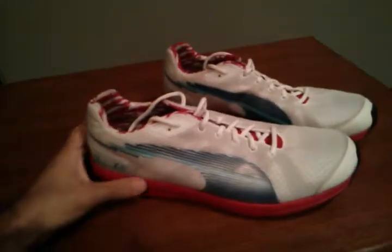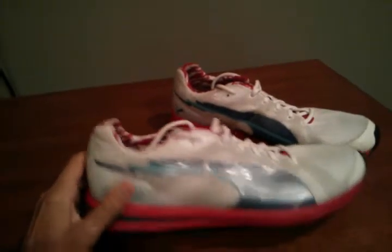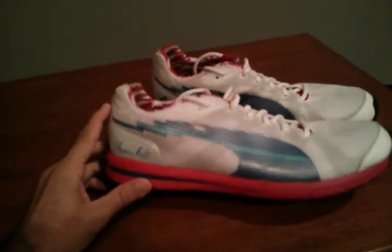Hey, what's up everybody? I just wanted to take a couple minutes to talk about a shoe I've put about 50 or 60 miles in that I just got recently. It's the Puma Bolt Evo Speed Runner.